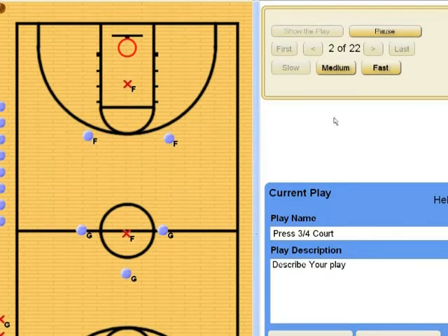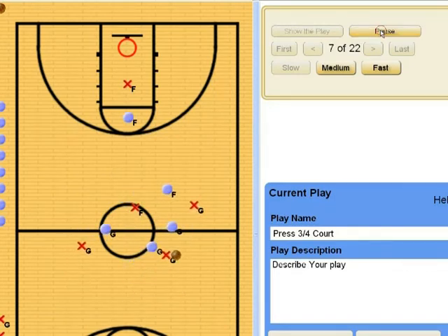You'll see what happens as they bring the ball up. They start to move forward into position and our goal here is to try and drive them to one direction, left or right. So this point guard has to push the ball left or right and we have spacing. Our spacing is in between their guys so that we can catch any type of pass that they might throw.